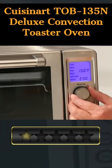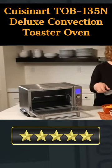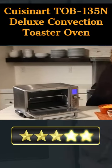With 1800 watts of high-performance power, it can be programmed for toasting, bagel, convection, baking, broiling, pizza, reheating, and defrosting.